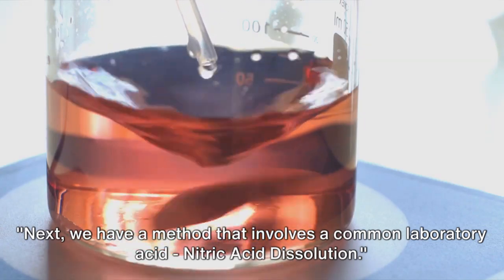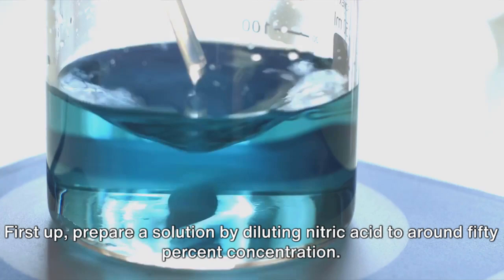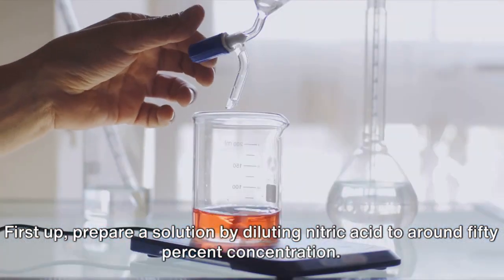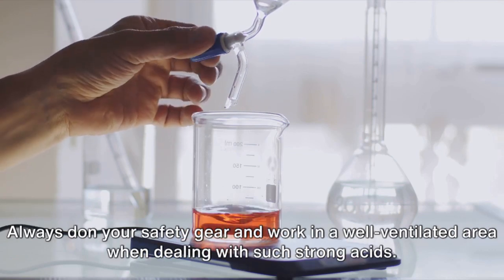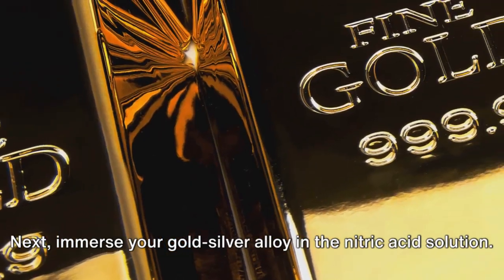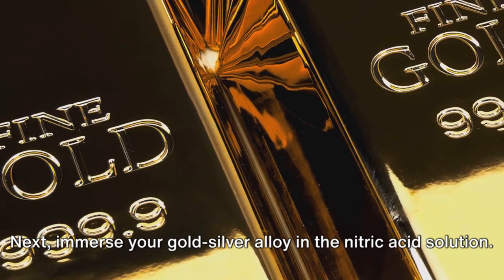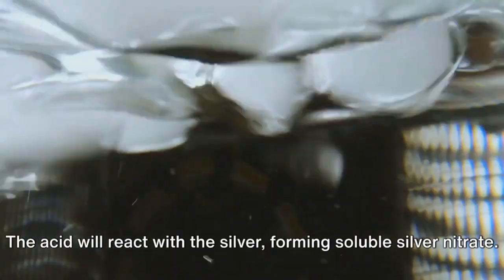Next, we have a method that involves a common laboratory acid: nitric acid dissolution. First, prepare a solution by diluting nitric acid to around 50% concentration. Always don your safety gear and work in a well-ventilated area when dealing with such strong acids. Next, immerse your gold-silver alloy in the nitric acid solution. The acid will react with the silver, forming soluble silver nitrate.